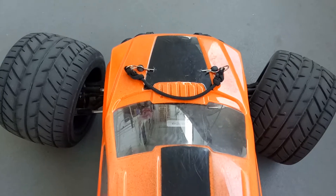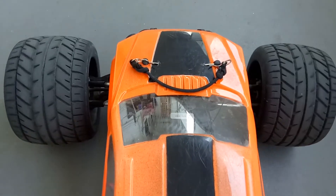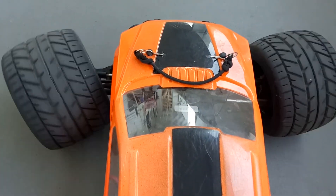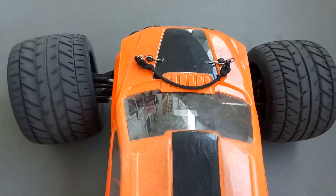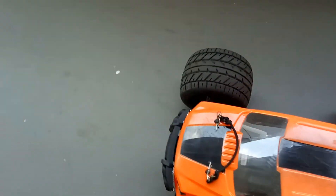For those that are considering swapping out servos for your big 1.8 scale Monster Trucks, put in the JX servo — 30-32kg. I'll put the link from AliExpress below in the video and you'll be able to experience it for yourself.